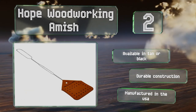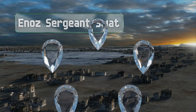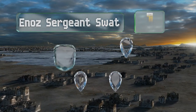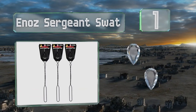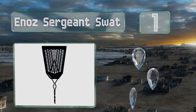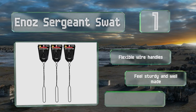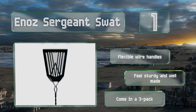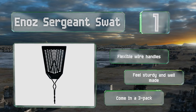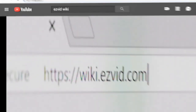Coming in at number one on our list, the mesh paddles of the Enos Sergeant Swat are well vented to allow for quick movement through the air, making it easy to hit fast-moving insects. They're from a company that's been manufacturing pest control products for nearly 75 years. Equipped with flexible wire handles, they feel sturdy and well made, and come in a three-pack.